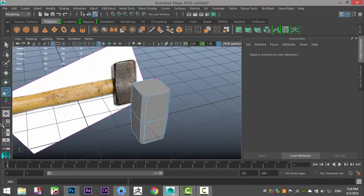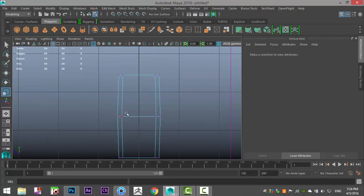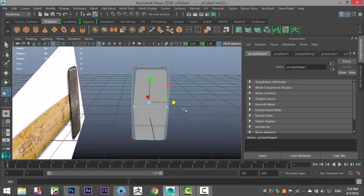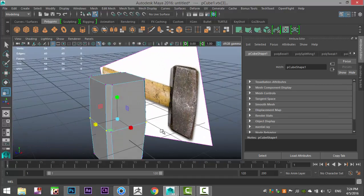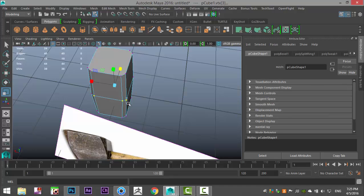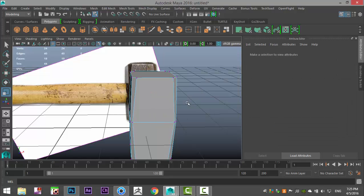Then I'll go into this view, hit 4 for wireframe mode, drag-select these vertices, and with R selected I'm going to make that distance in the middle smaller. I've pulled them out in this direction, and now I'll do the same on the other side — just pushing that out a little — to give us the approximate shape for our hammer.